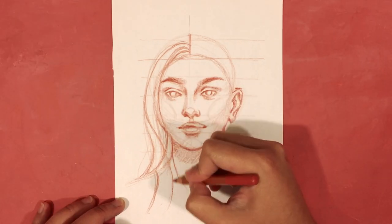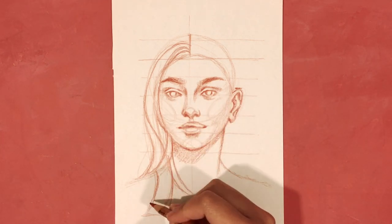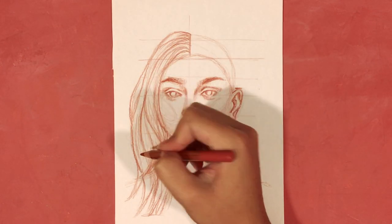Rather than drawing every single strand, I like to think of hair in bunches or in bulk. To draw that, take a single strand and draw a similar one next to it at an angle so the lines meet at one point, giving a pointed end. Another way is to draw the letter S starting from the top tip of the strand, making sure they meet at the bottom tip too. You can also draw an S that doesn't meet at the bottom, then add a horizontal line to get a flat end. That's four different ways to draw bunched-up strands, and that's what I'm using for this demonstration. Some strands are shorter than others to give a layered look.